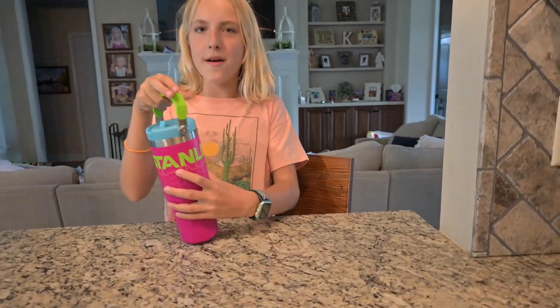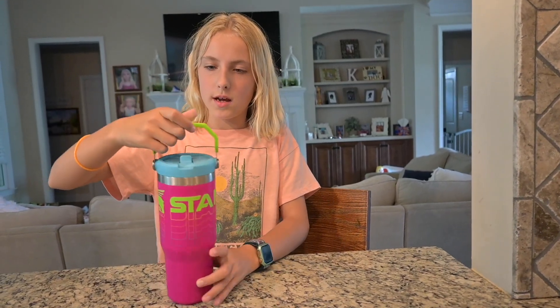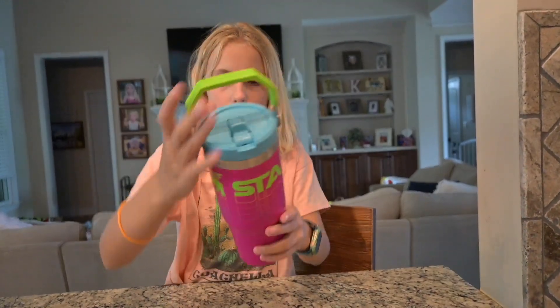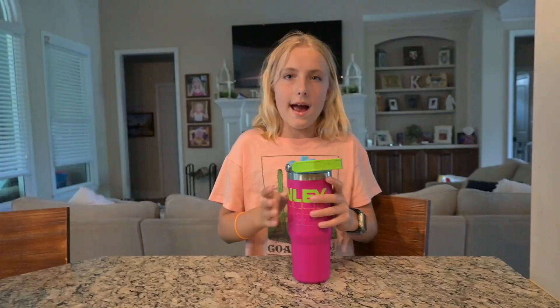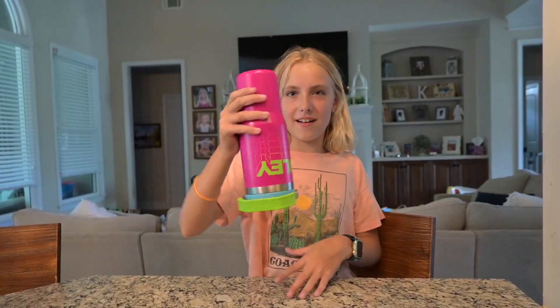It's the pink Reverb — these are like new for spring — it's the pink Reverb Flip Straw Stanley 360. Here's what the handle looks like. I got the 40 ounce Flip Straw one and the pink was my favorite color, and it doesn't spill when it's filled with water.